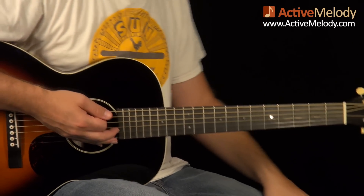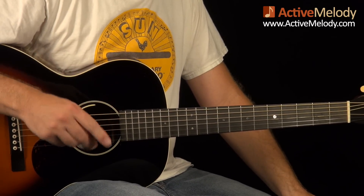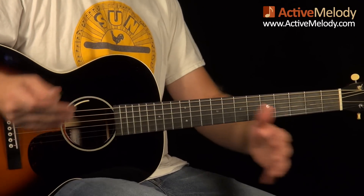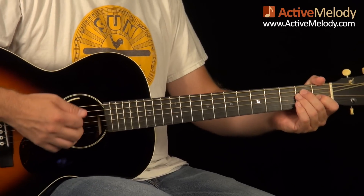That's a wrap for the first part of this. If you want to watch what to play over the four and five chord, go to part two at activemelody.com/micro and search for ML026. Let me play through this one more time and that'll be the conclusion of this blues rhythm.